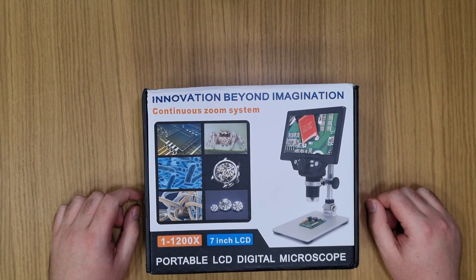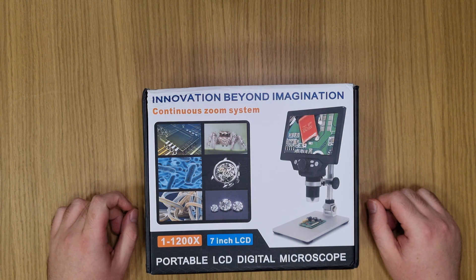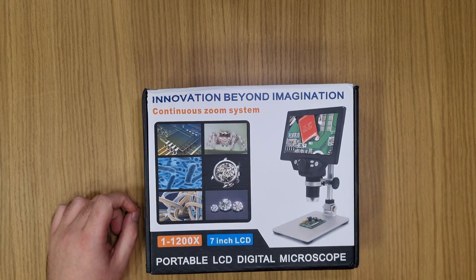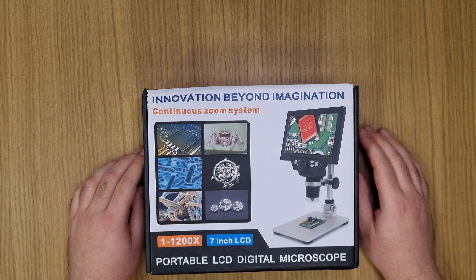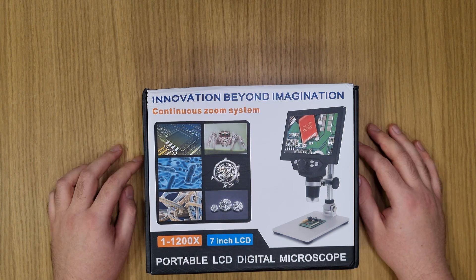Hello, I'm Adam and today we'll take a look into a digital microscope from AliExpress. I bought this for about $50 and I'm looking for an alternative to zooming using my mobile.